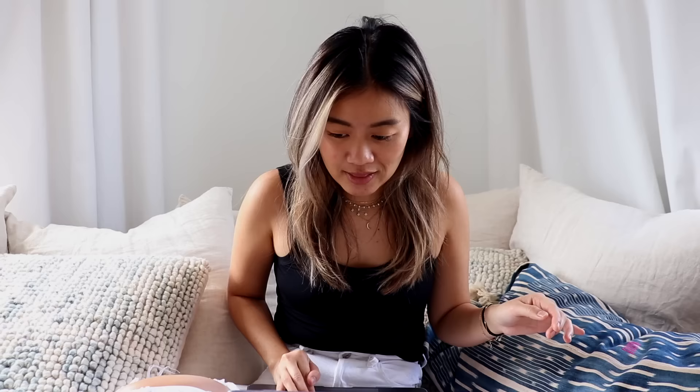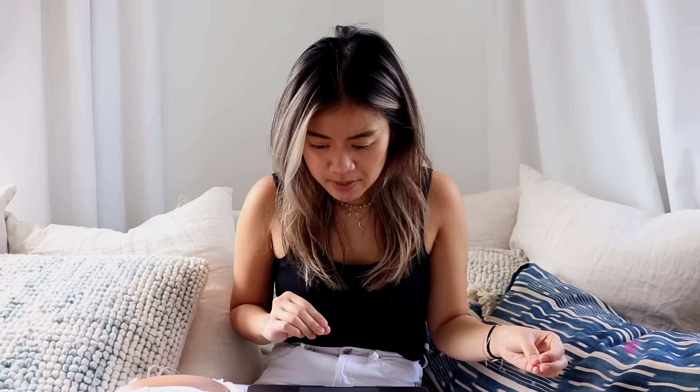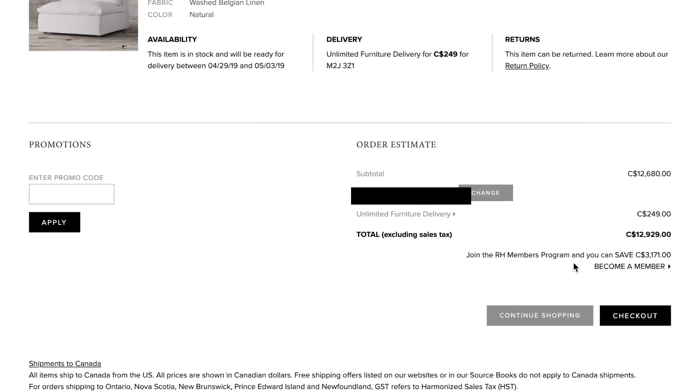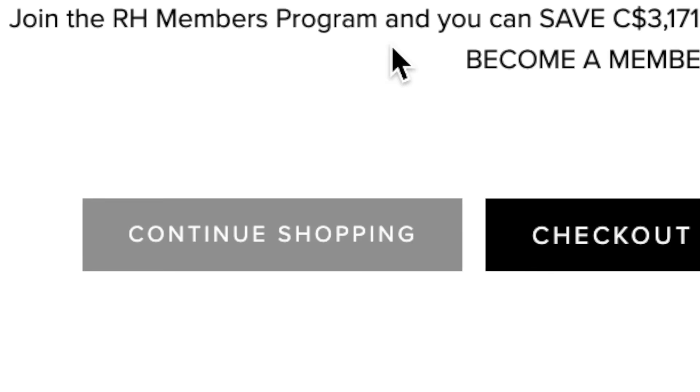I wanted something earthy and definitely linen — something similar to the Restoration Cloud Couch without the Cloud Couch price tag. I knew realistically we weren't going to DIY it to an exact tee, but I think we did a pretty good job. Adding up the Restoration Hardware prices for a couch similar in size, it would have cost me $12,929 Canadian, which includes the $250 delivery fee. Can't do that — girls on a budget.